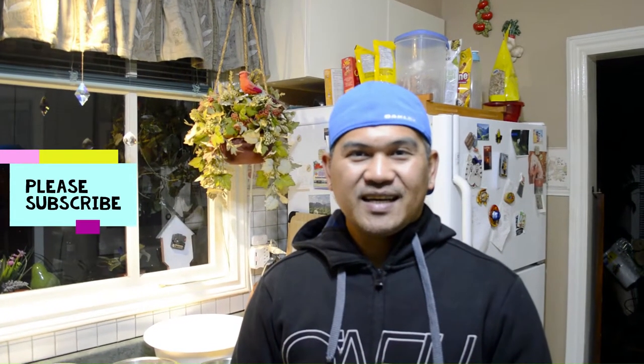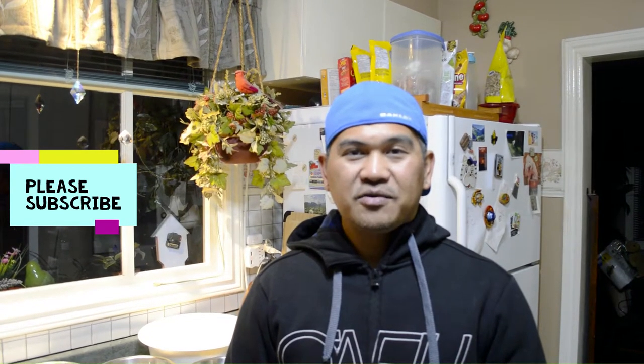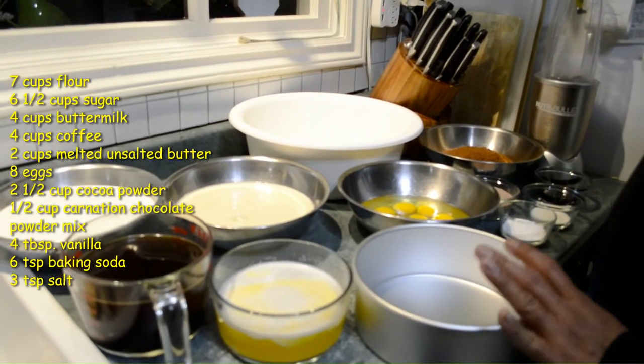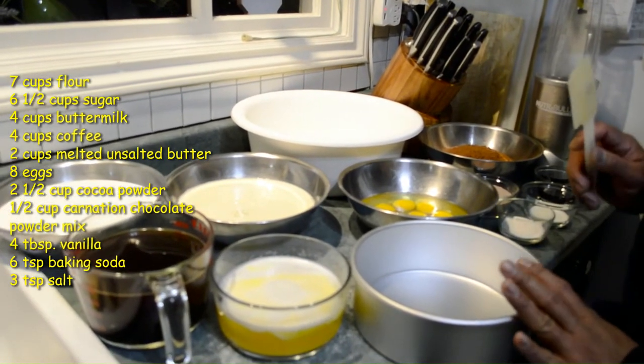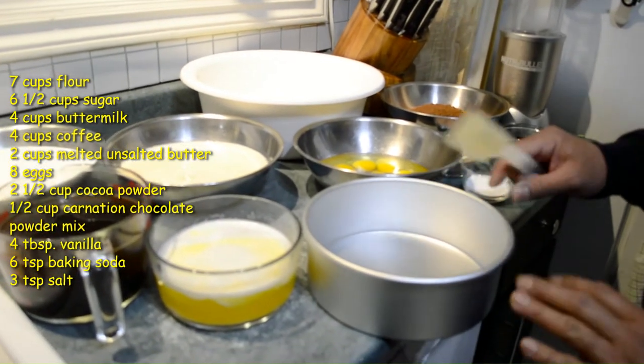To speed things up, I already have my ingredients ready. The recipe I'm showing you today is actually four times the base amount, so you can make four pans of cake out of this.